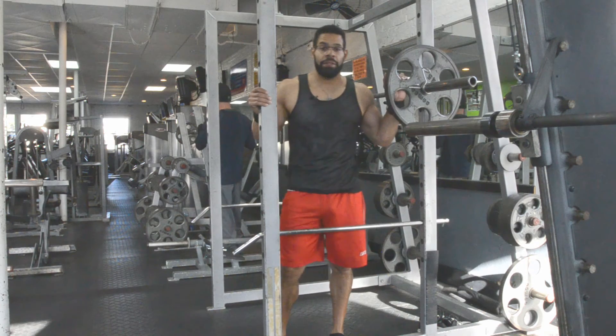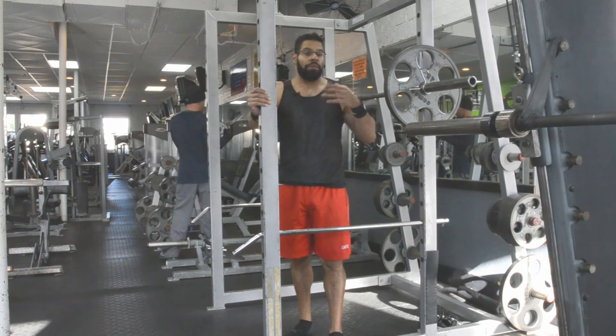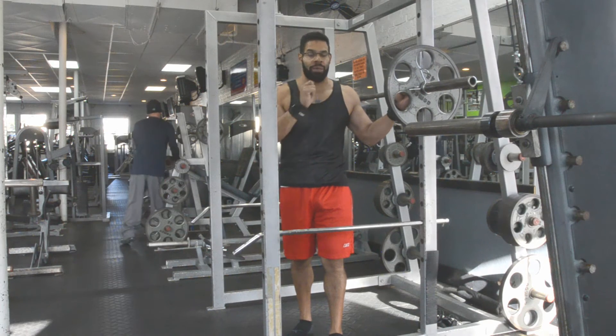The squat is a foundational move for lower body strength as it will hit your quads and your glutes. But first I want to go over a few common mistakes that people will make with the squat.